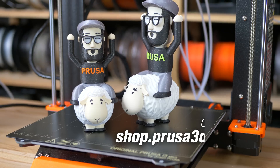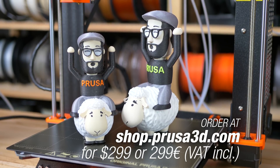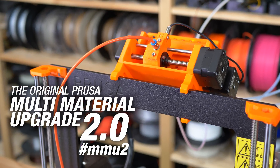We still have more ideas and cool features that we are working on and we will be adding them in future firmware updates. In the meantime, don't forget to share your MMU prints online and happy printing!